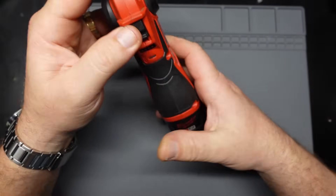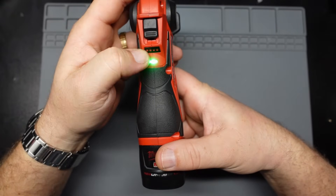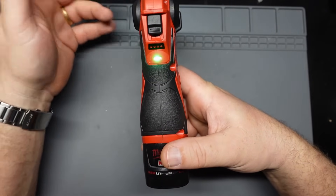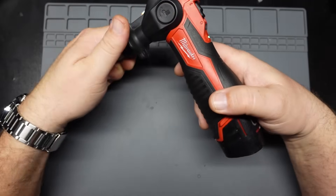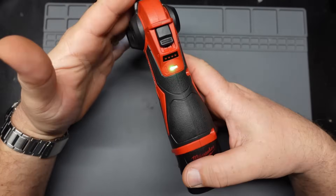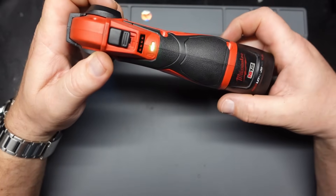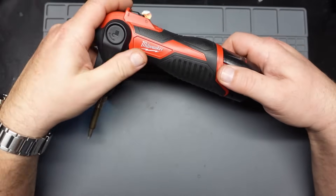Basically, turn the thing on, it gives you the battery indication and starts flashing green again, which indicates it's heating up. And it doesn't heat up. I've tried four different M12 batteries on it, and it's just not doing it. So I say we get into it.